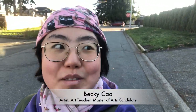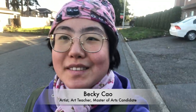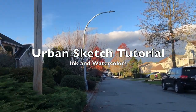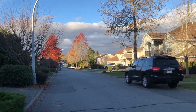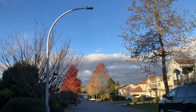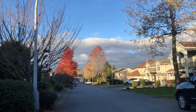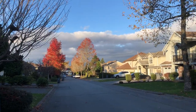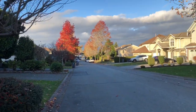Hi everyone, it's Becky here. So today I'm out and about again to do an outdoor sketch. I'm walking in my neighborhood and all of a sudden I found the last bits of red trees around the cul-de-sac. They look just so brilliant under the evening sunshine, so I'm walking closer and trying to find a spot to sit down and sketch this street view.